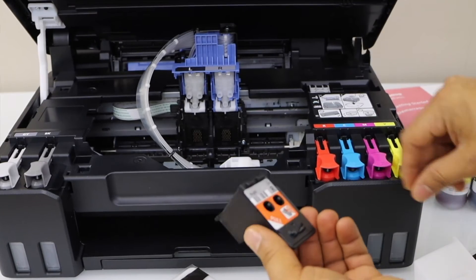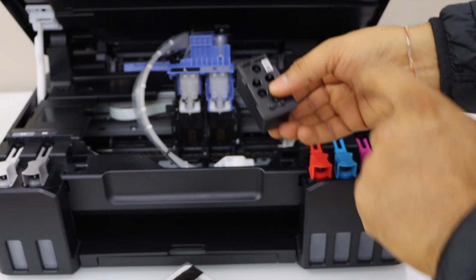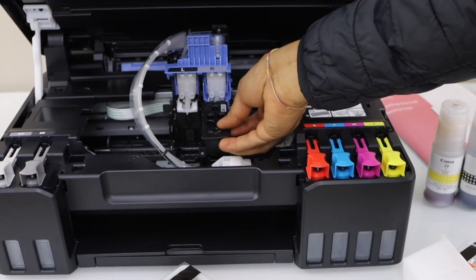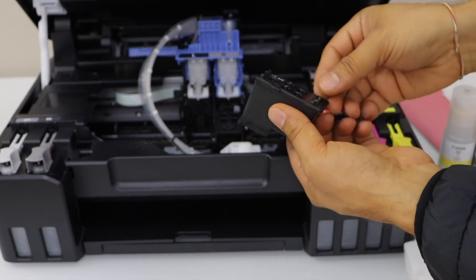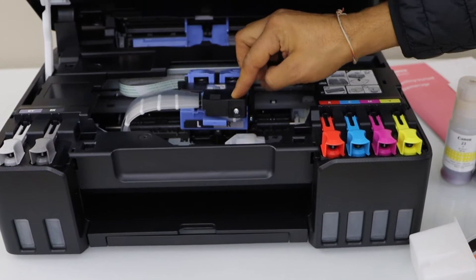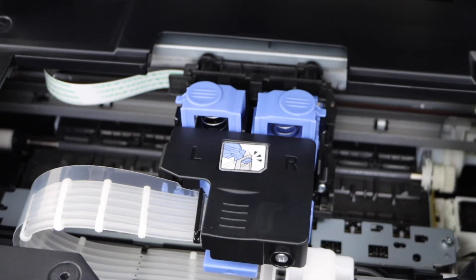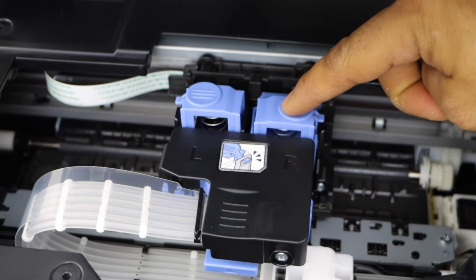Remove the seal and remove the cover. That is the R, so place it under the R. The other goes to the L — that means left. Press it down until you hear a lock sound. Once we install the print heads, lock this section.